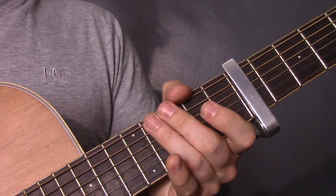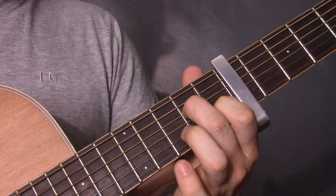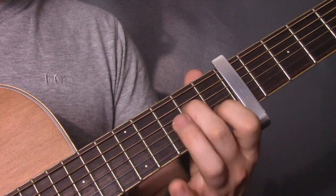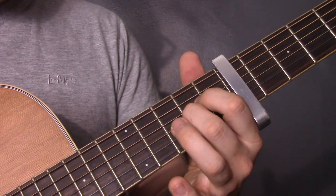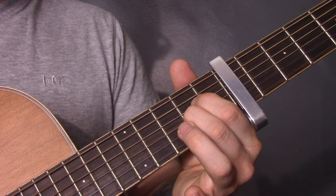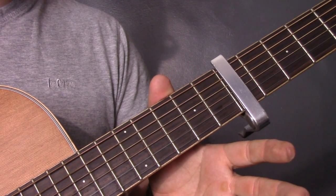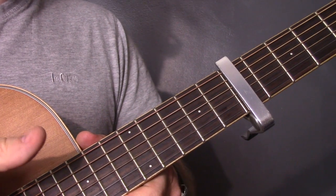Same picking pattern. We're going to start with the A minor shape: open A, two on the D, one on the B. Take them off and use the same picking pattern and the same strings. Then we're going to play open A, two on the D, two on the G. Then open A, open G and open B — we haven't used that chord before. So again, that's open A, open G, open B.